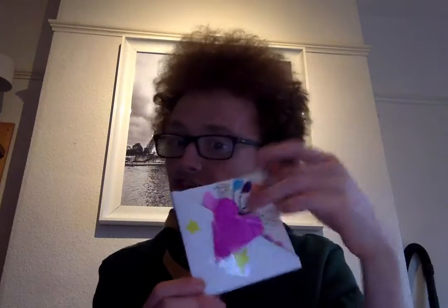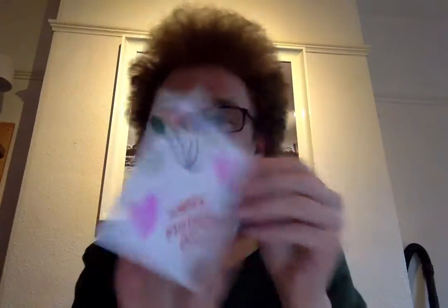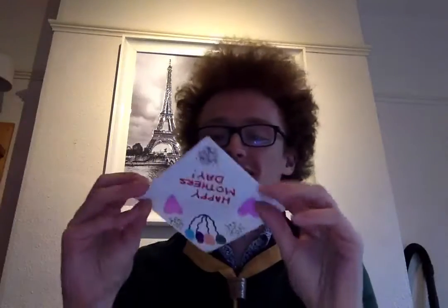It's nice and colourful — I've got a love heart stuck on the front, balloons, confetti, and 'Happy Mother's Day' written on it, though it appears backwards because of my camera. I'm going to show you how to make one of these.